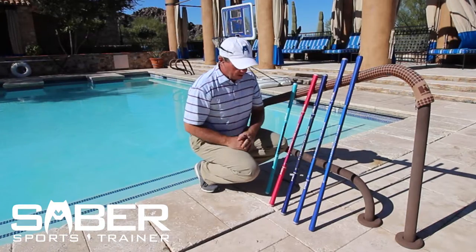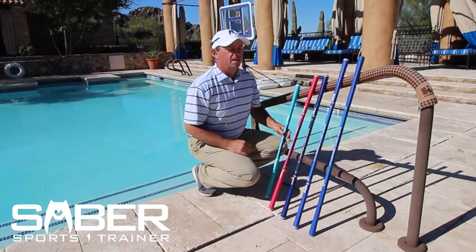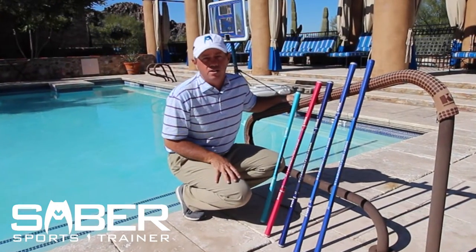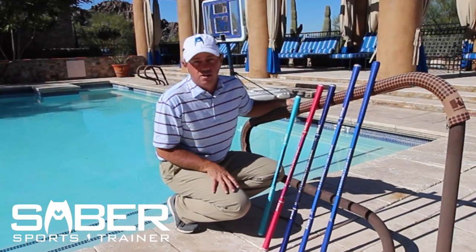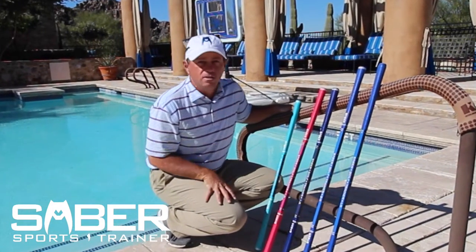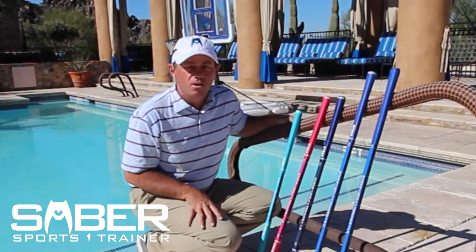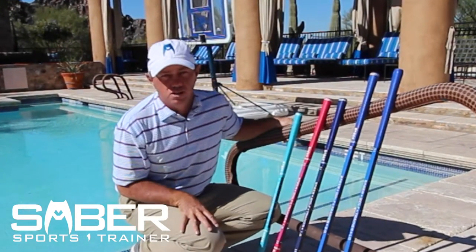Thanks for joining me and hearing a little bit of an explanation about the Saber. It is a fundamental full swing trainer — it is not a quick fix trainer. However, every single day, all around the world, coaches are using the Saber to help communicate with their students.